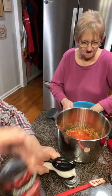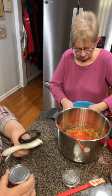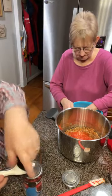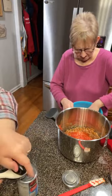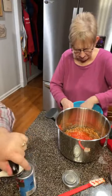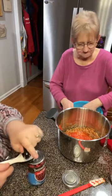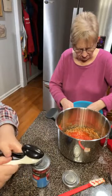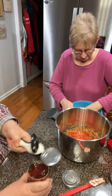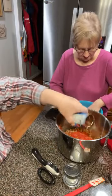Dark red kidney beans — this is just a small can, 15 ounces. You can use light, dark, or whatever you want to use — it don't matter either way. I don't know if there's a difference in the taste or not. I haven't really detected any, and I don't drain them. You can if you want to but that's just more liquid with more flavor.